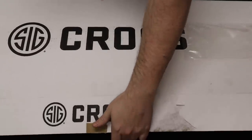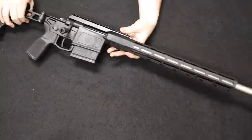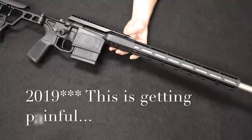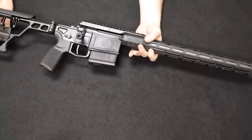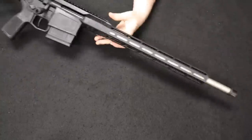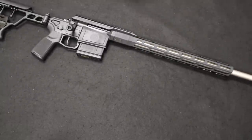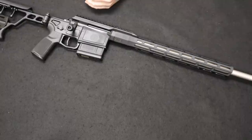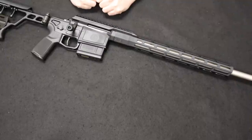Up next is a really cool rifle that is brand new to the market — this is the Sig Sauer Cross. A brand new rifle, officially released in about 2020, so it's really only been out for about a year and a half and they are pretty difficult to find. This one actually came to us by way of a viewer on our website from Missouri, so thank you so much for sending this one along. This was offered in three essential calibers: .308, 6.5 Creedmoor — which is what this is — and .277 Fury. The .277 and the .308 are offered in a 16-inch barrel; the 6.5 Creedmoor in an 18-inch barrel.